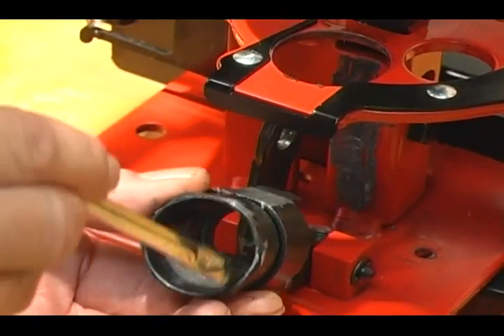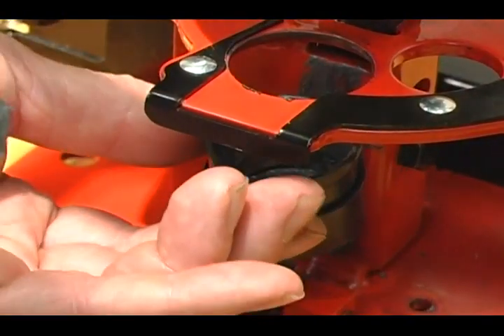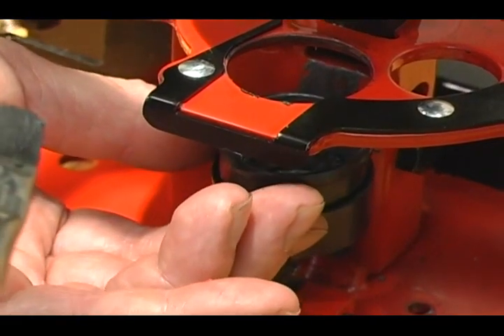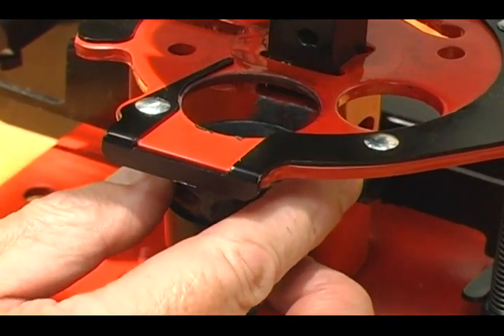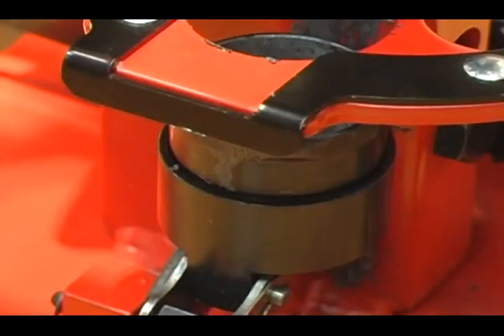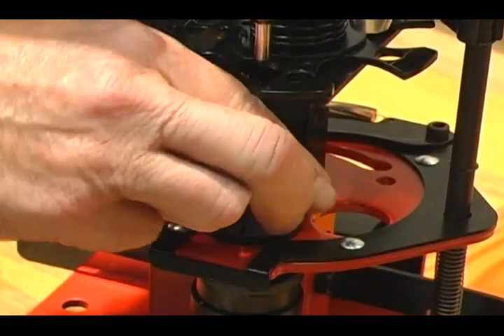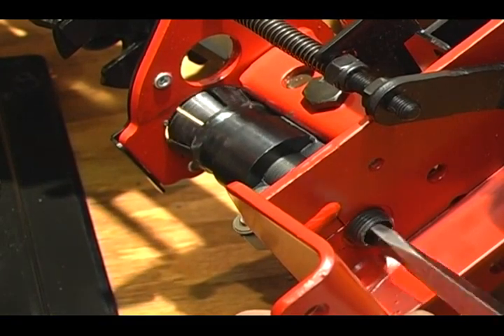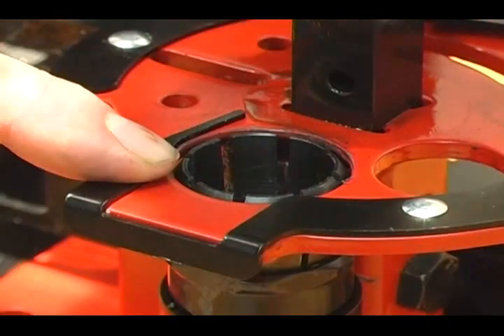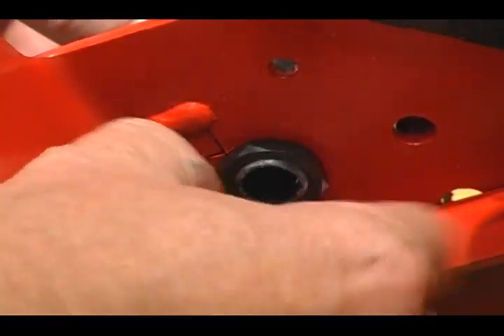Reapply anti-seize to the inside of the closure before reinstalling the collet. Reinstall the collet by using a slotted screwdriver and spinning the collet level with the base. Reattach the 13-16ths nut holding the collet in place.